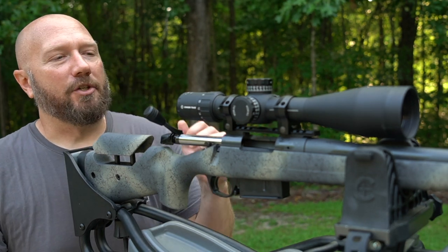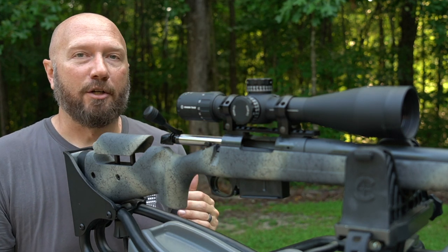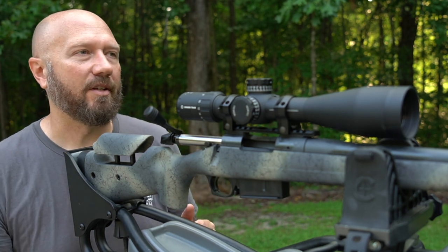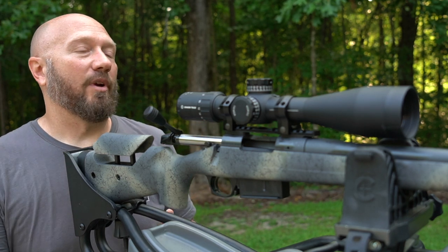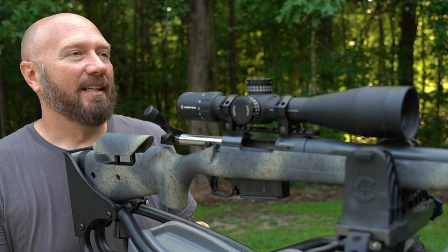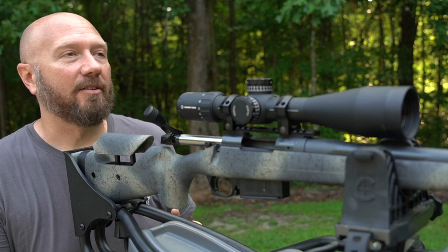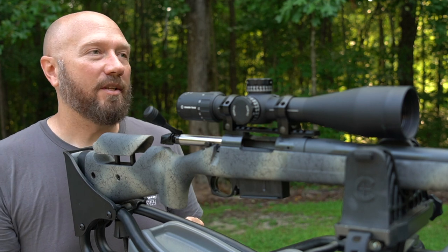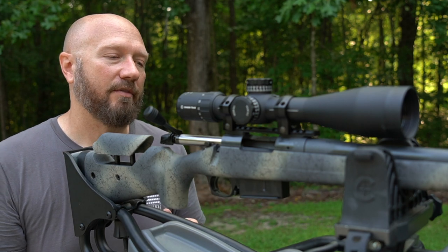On that Desert Tech video, I mentioned you can put anybody behind a quality optic, a quality gun, with quality ammunition and make them a better shooter. That whole 'you can't buy your way to being a better shooter' thing is not true. Obviously you have to do your part, but if you have garbage equipment, you're going to be a garbage shooter. When I first started hunting, I bought a $149 BSA scope from Academy — it was all I could afford and it was just not very accurate. When you start moving up into more quality equipment, that 'buy once, cry once' really starts to become true.